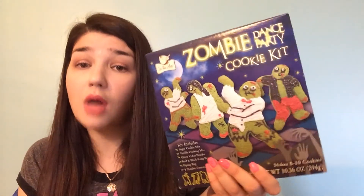I also have a blog review for all this stuff, so check it out. Thank you for watching — I hope you enjoyed it!